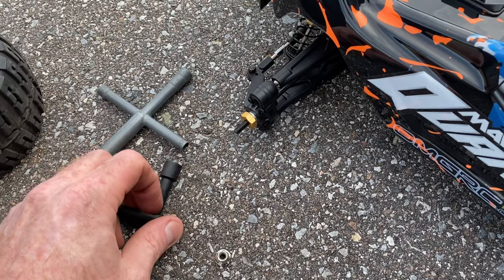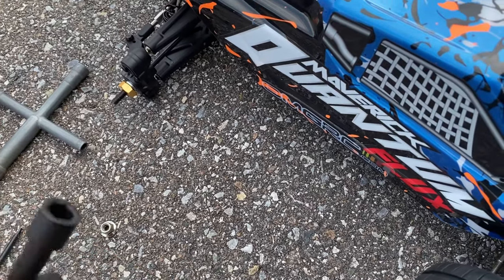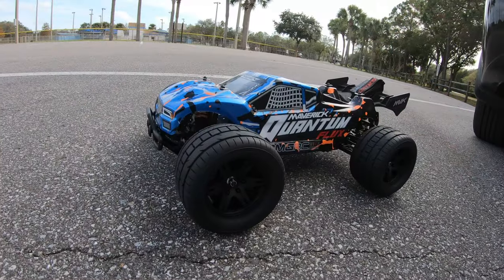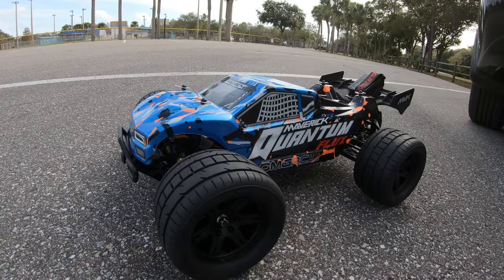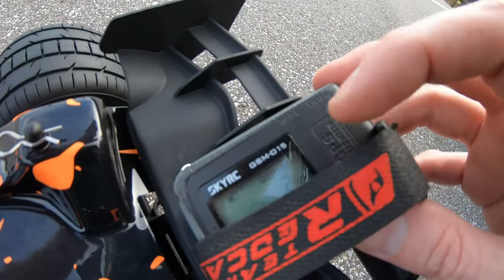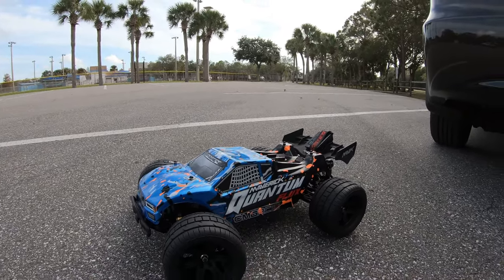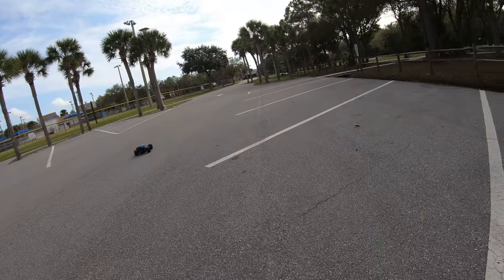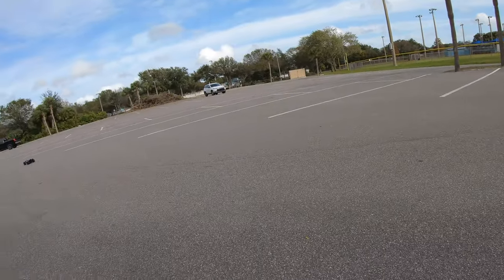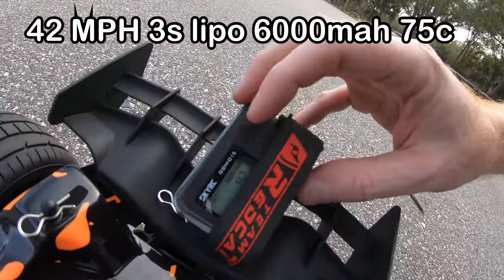Quick tip: the plastic T-wrench that comes with it doesn't really work well for getting your wheels off. You'll want a metal one — I think it's around 10mm, but I'm not 100% sure. Just a heads up on that. Now switching to the Ropex tires — these are a little smaller in dimension and lighter. Running on 3S, 6000mAh, 75C Muscle pack. Result: 42 miles per hour — a little slower than the stock tires, as expected.